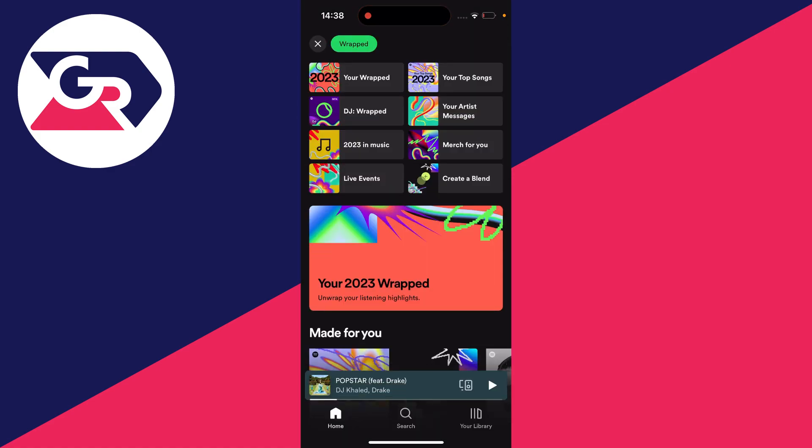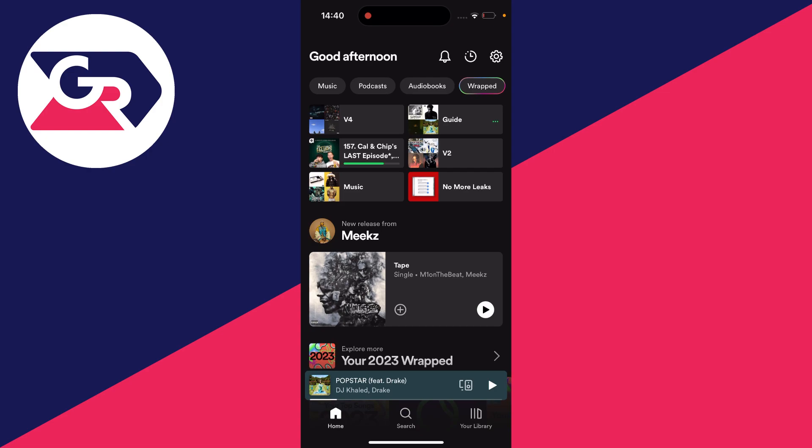You can then go through this and see your top music, top artists, and stuff like that. If you aren't seeing the option for Wrapped on your Spotify, then what you can do is go and close out of it.